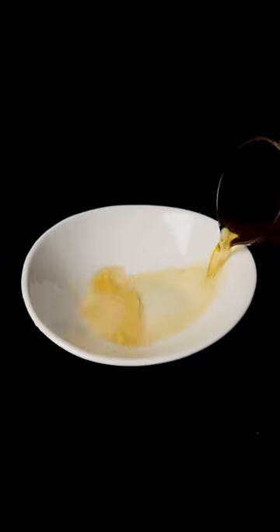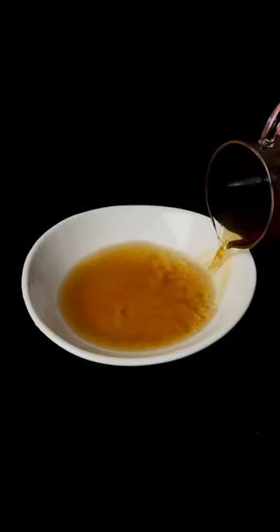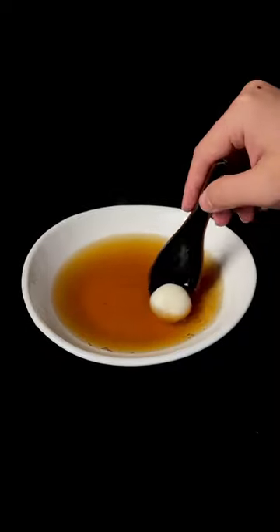This dessert soup is warm, gingery, a bit nutty, and very comforting. Oh yeah, and welcome back to Zero, a series on non-alcoholic drinks.